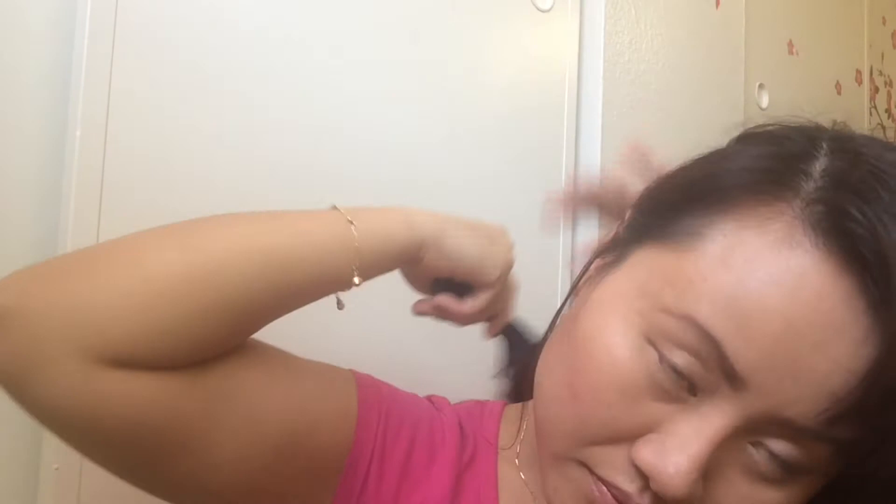Now my hair is dry, let's style it together. This is a really easy way to style — all you need is two small hair ties. I brush my hair one more time to make sure there are no tangles. Then I just twist my hair together and tie it with a rubber band. When I'm done with one side, I do exactly the same thing for the other side — just twist and tie with the rubber band.